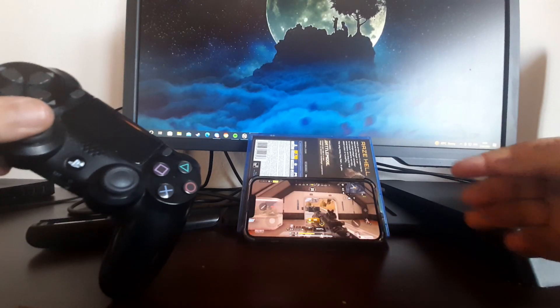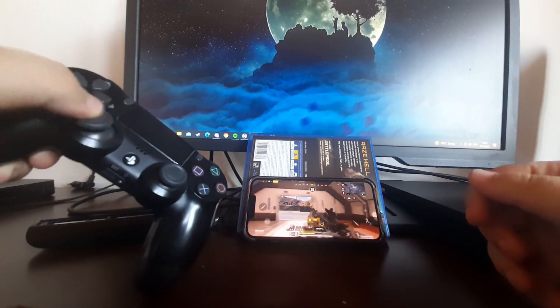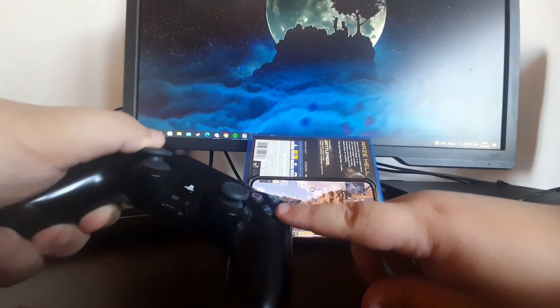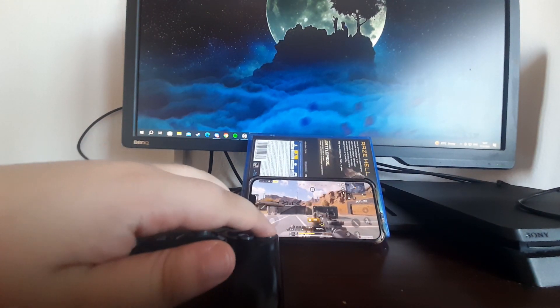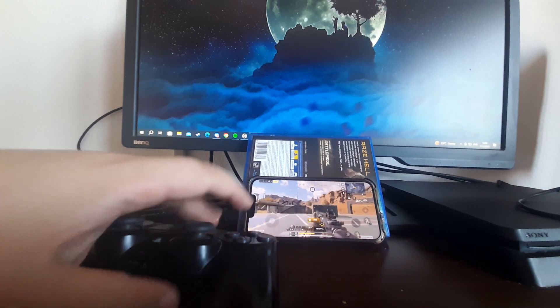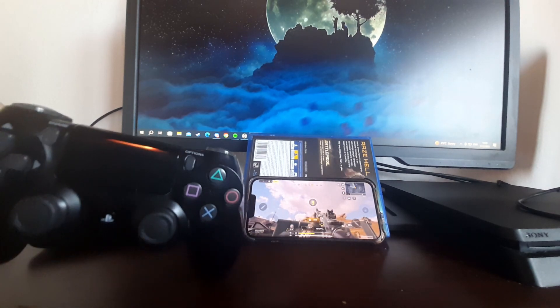As you can see, I'm currently playing a game on my iPhone. I can use the left analog stick to move around, press X to jump, press B to crouch, press R2 to shoot — basically anything I want.